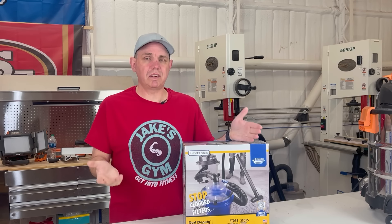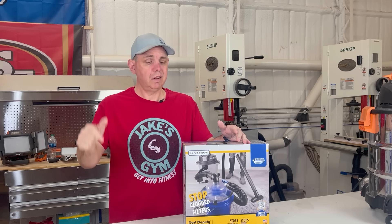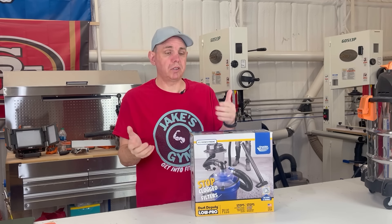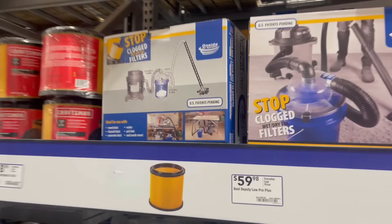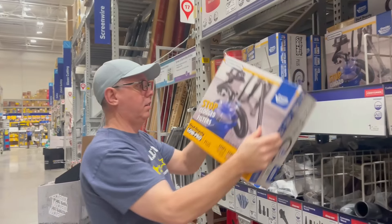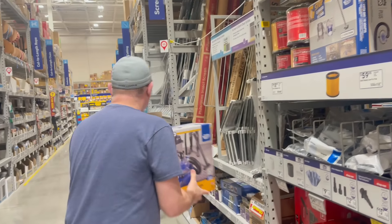What is a dust separator and why is it going to help you in your shop? We're going to go over all that today. First thing I need is a dust separator so I can show you what it does. Today I have this Dust Deputy Low Pro from Oneida. The exciting thing about it is it just got into Lowe's store, so you can just go to the store and get one.